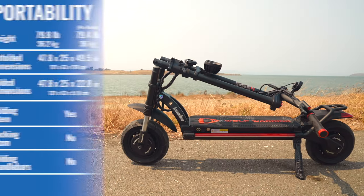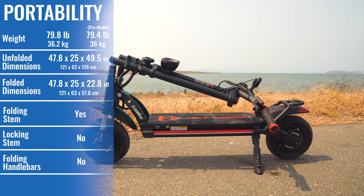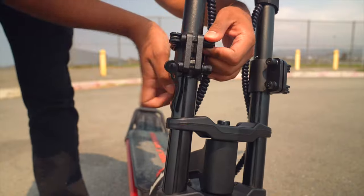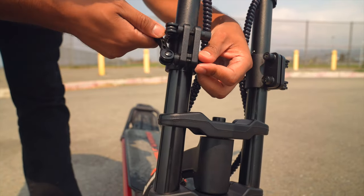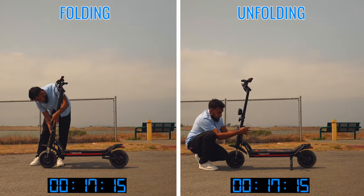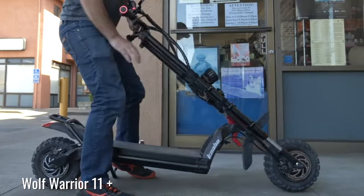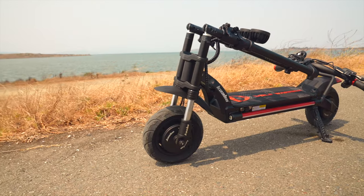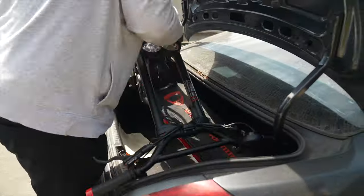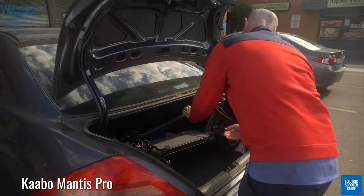The X and X Pro are 22 pounds lighter and more than a foot shorter than the Wolf Warrior 11 Plus, which means it's possible to load one by yourself even if you don't own a truck. The Wolf X's twin double-clamp folding mechanism takes about twice as long to fold and deploy as the Mantis's clamp, but is faster and more intuitive than the Big Wolf's cool but needlessly complex design, which gets longer when folded. The Wolf X is slightly shorter than the Mantis when folded and several inches taller, but still passes our trunk test. The 65-pound Mantis is definitely the best of the group when it comes to portability.